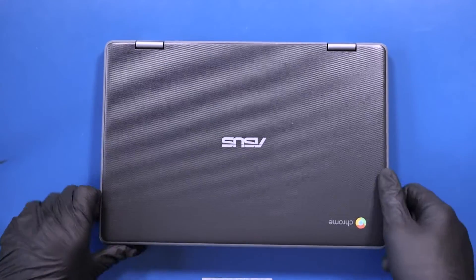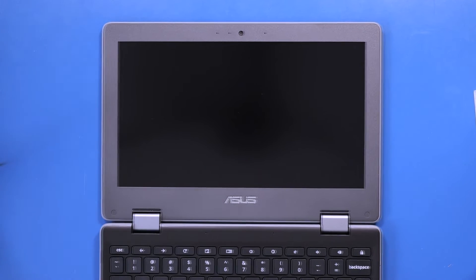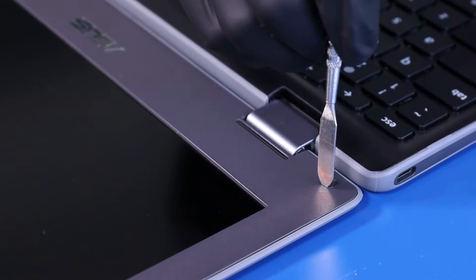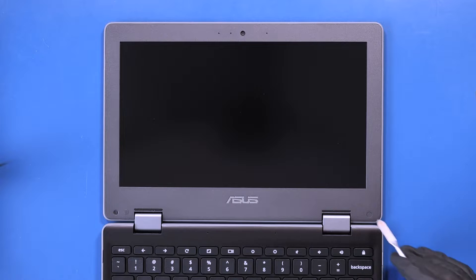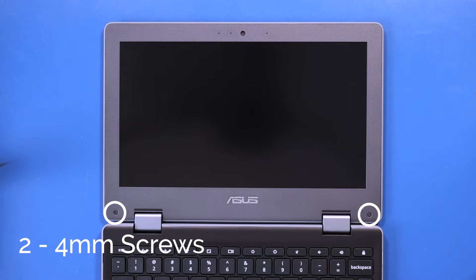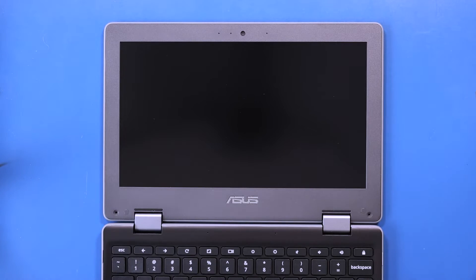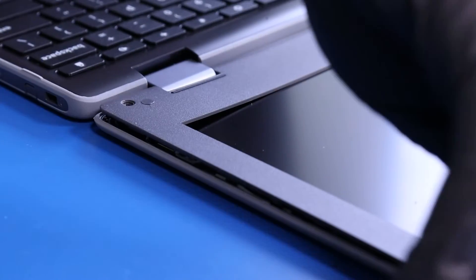Flip the unit over and open it up. Remove the screw coverings from the bezel and remove the two 4mm screws from the bezel. Gently insert the opener pick between the bezel and the back cover and slide along the edges to pop the bezel free.